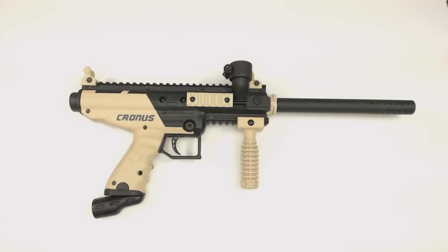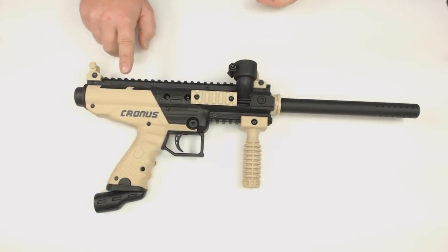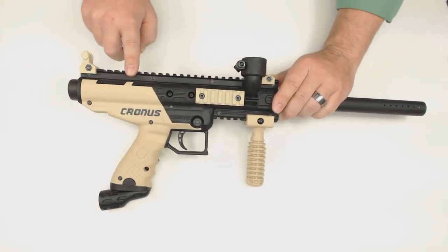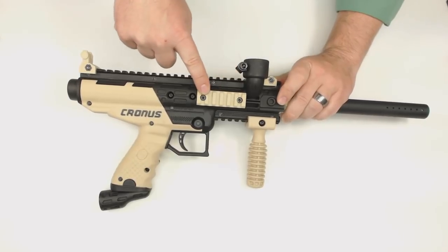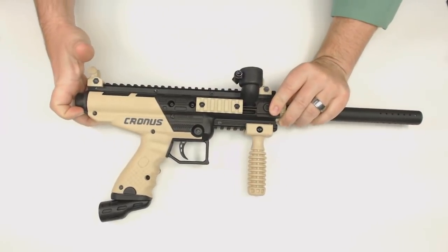We have a Tittman Kronos basic in front of us and several people have been asking about sights on the new Tittman Kronos and how those work. The short answer is absolutely you can put a sight on the Kronos. The gun comes with a weaver rail across the top, so any sight compatible with a weaver rail — dot sight, scope, whatever you want — will mount right to the top. It'll even mount to a side weaver rail or the other side weaver rail.